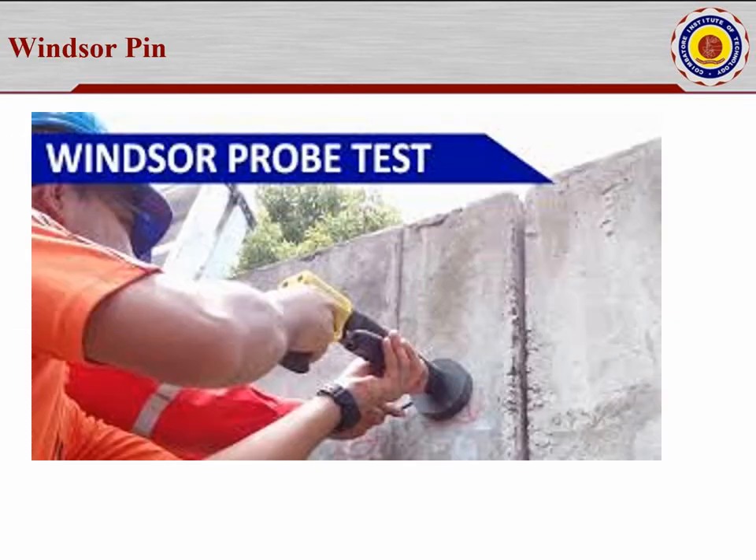The third NDT method is the Windsor pin. The device looks like a gun into which a metal pin — similar to a needle — is loaded. Pressure is applied and the pin penetrates into the concrete, typically two to three millimeters. The penetration depth is measured with a screw gauge. That screw gauge value is referred to a table provided with the test setup, from which the compressive strength of the concrete can be calculated.